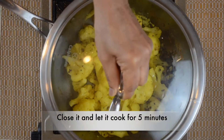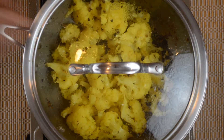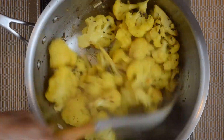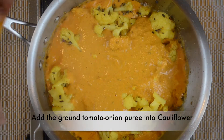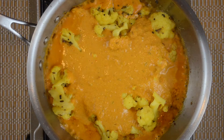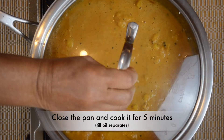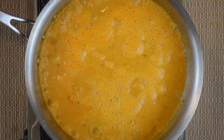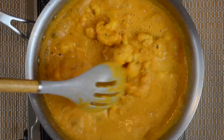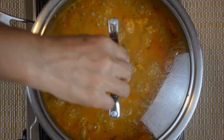Then we will cook on a slow flame. We will add a little bit of masala paste and a little bit of olive oil. Now check the masala paste. The cauliflower is cooked in the middle of the pan on medium flame.